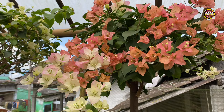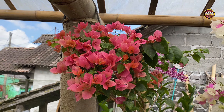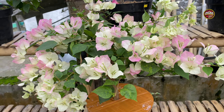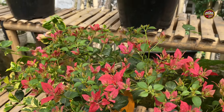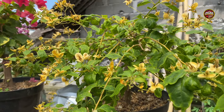Pada tanaman bunga Bougainville saya, ini baru saya kasih dua kali penyiraman dengan air cucian beras ini, dan hasilnya sangat memuaskan sekali. Bunganya sudah terlihat sangat banyak sekali di setiap pohonnya.